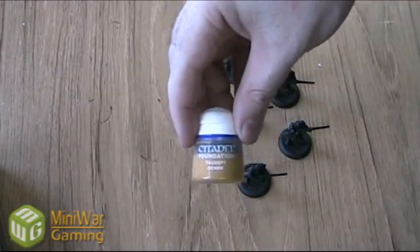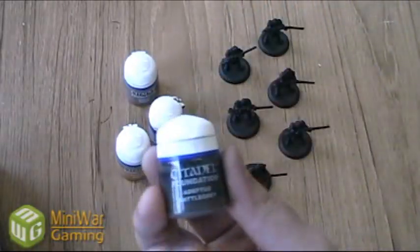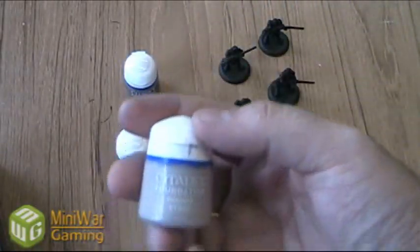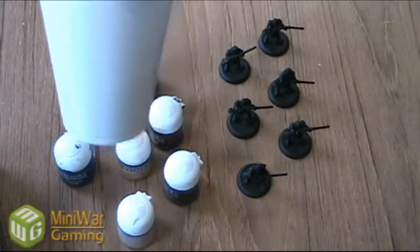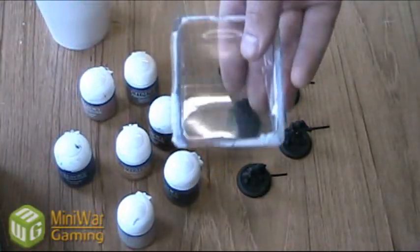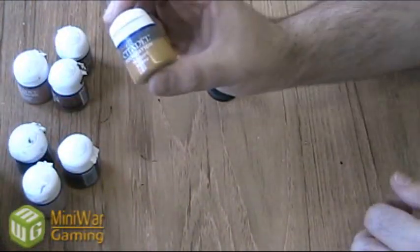We're going to start with Taucept Okra, Kemry Brown, Culfin Brown, Adeptus Battle Grey, Deneb Stone, Talern Flesh, Morty Blue, a cup of water, some brushes, a tray for mixing our paints in, and some paper towel.